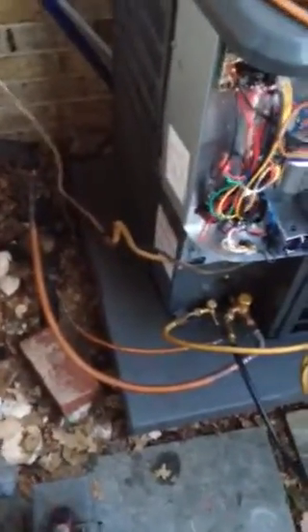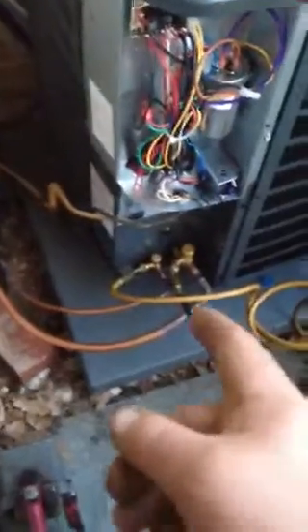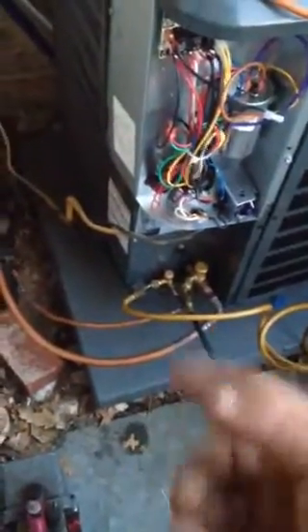I'm ready to put the insulation on. I'm running nitrogen through — it's a wet system. Pro tip: I took the valve cores out before I started brazing. Now they're back in there and everything's holding.